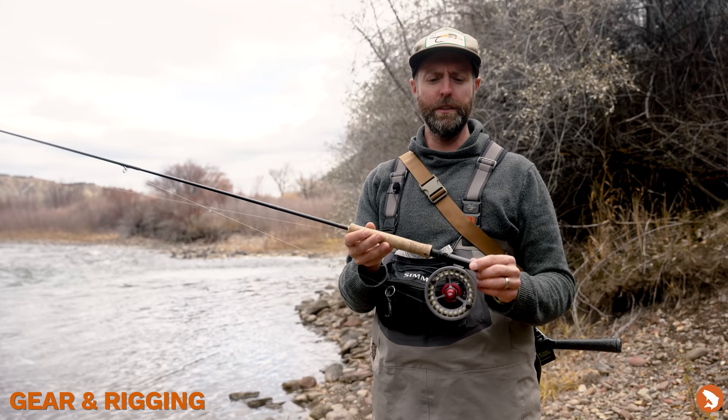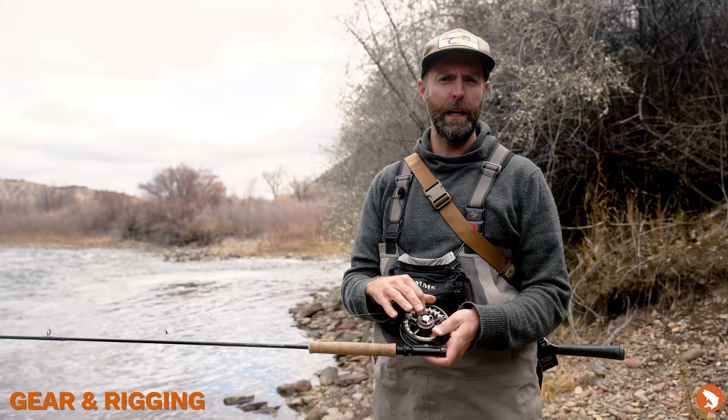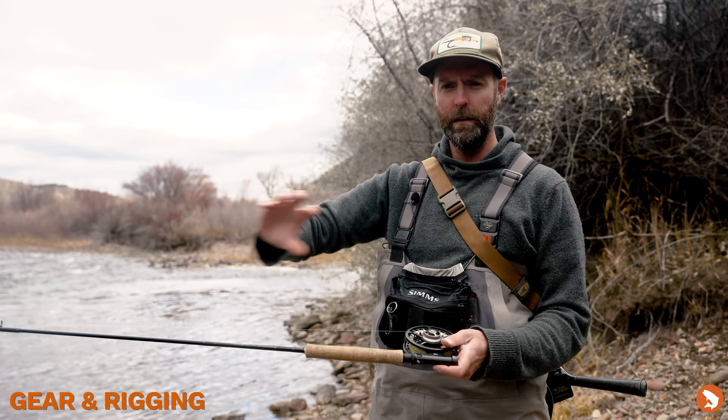I pair it with the ESN reel. It's a nice close-frame reel with a big large arbor that picks up the line nicely. What I probably like most about the reel is the numbered drag, so I can really dial in. Especially when I'm fishing the light stuff, I can rely 100% on the drag to do the work of managing tension, and I can just keep that fish corked.